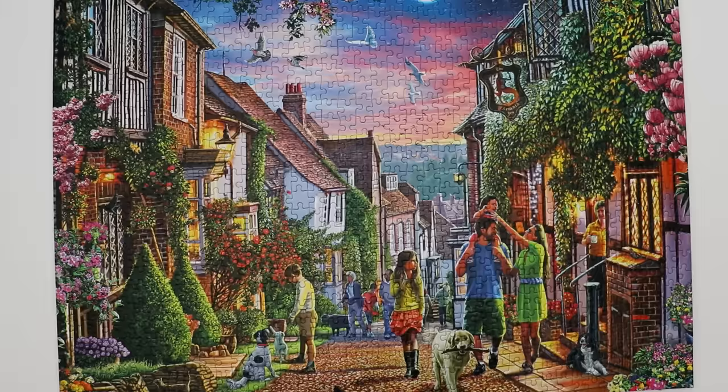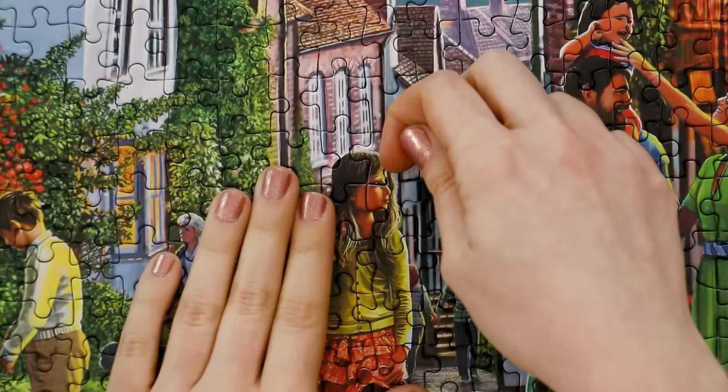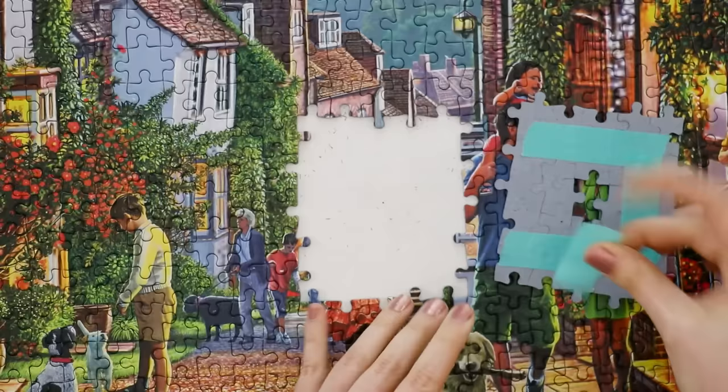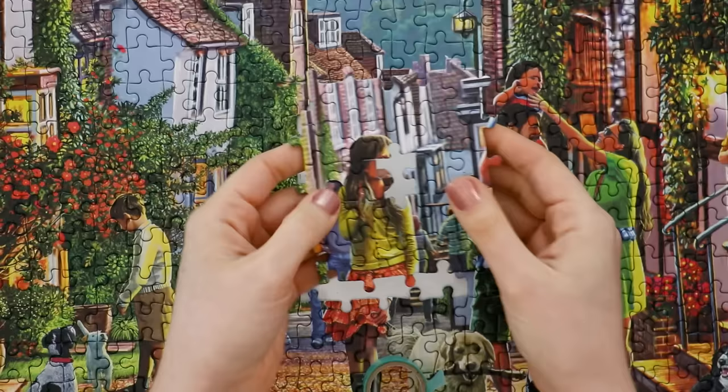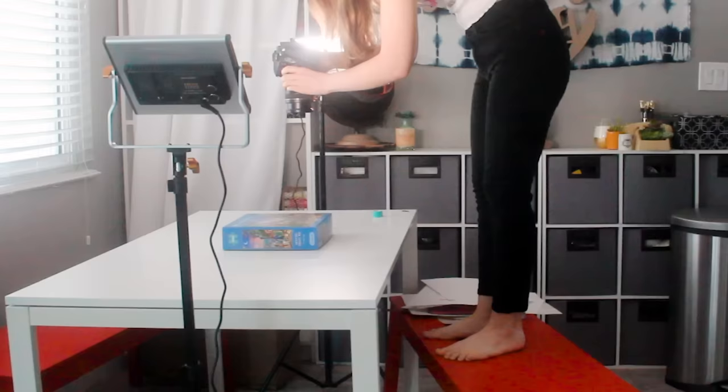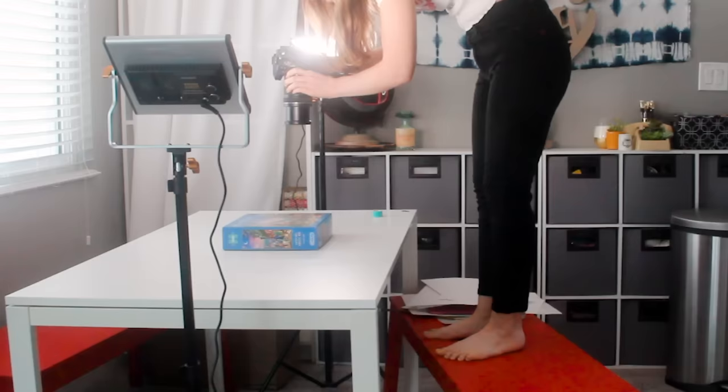But wait, that was only method number one. For my second method, you're going to need a scanner or a camera, as well as Photoshop and a printer. I'm using the Gibson's Puzzle Mermaid Street Rye, and let's just pretend that this piece with the girl's face on it is missing — this would definitely be harder to draw by hand. Once again, grab the surrounding pieces and tape them together. Now find the missing section on the box top. Scanning it would probably be the best way, but since my scanner isn't working I'm going to photograph it with my nice camera. You could use your phone, but the nicer the camera, the better this is going to come out.